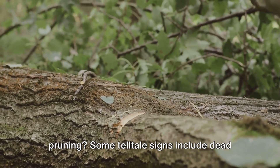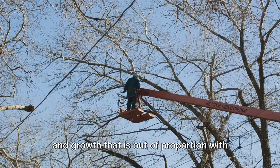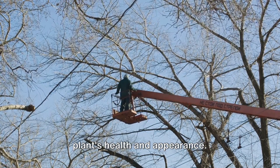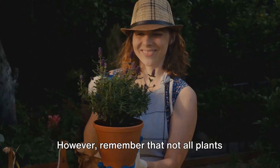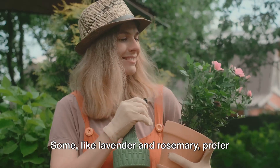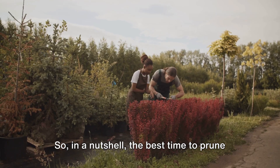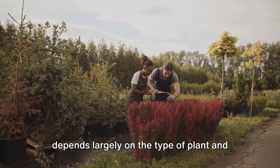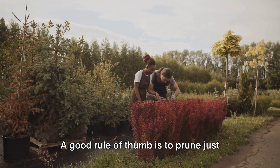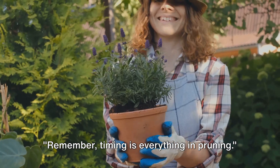But how do you know when a plant needs pruning? Some telltale signs include dead or diseased wood, overcrowded branches, and growth that is out of proportion with the rest of the plant. However, remember that not all plants need regular pruning. Some, like lavender and rosemary, prefer a lighter touch — just a little shaping and removal of dead wood as needed. In a nutshell, the best time to prune depends largely on the type of plant and its flowering habit. A good rule of thumb is to prune just before growth starts in the season or right after flowering. Timing is everything in pruning.